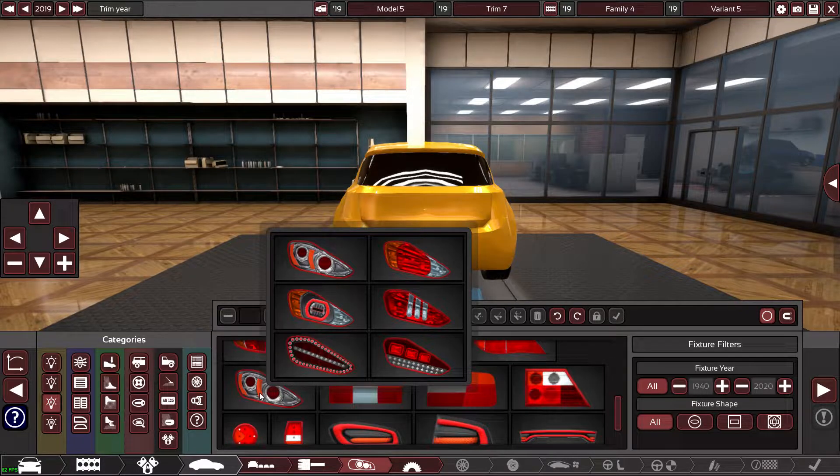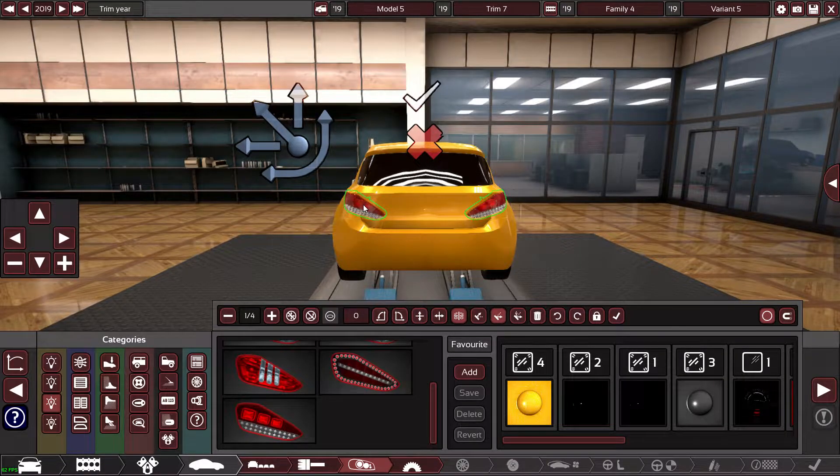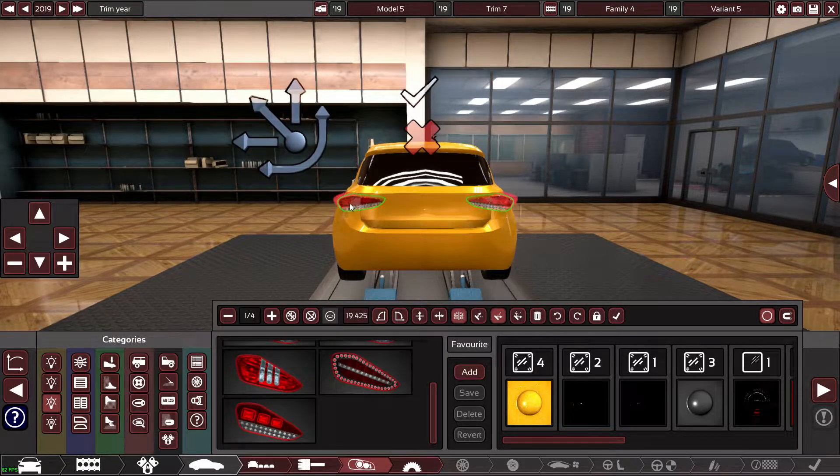I need to think of tail lights that are very similar in shape to the A45. These look like they could work but they need flipping vertically. There we are — and then this LED needs to be there. They sort of point up like this — make them a little bit thicker.